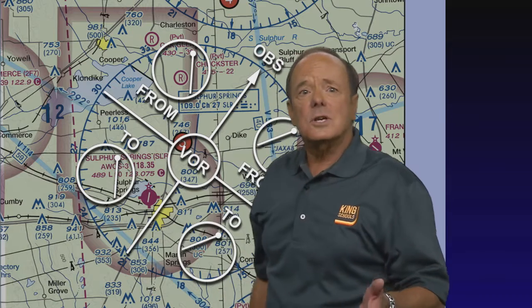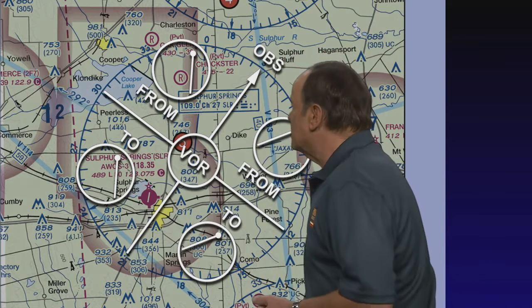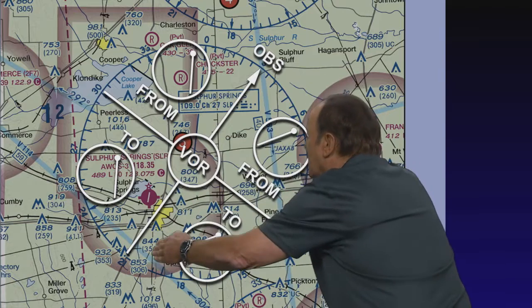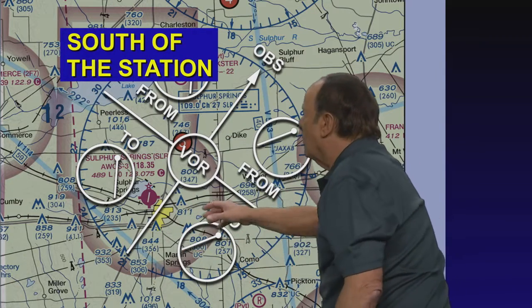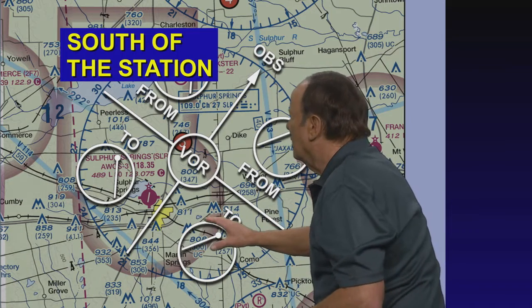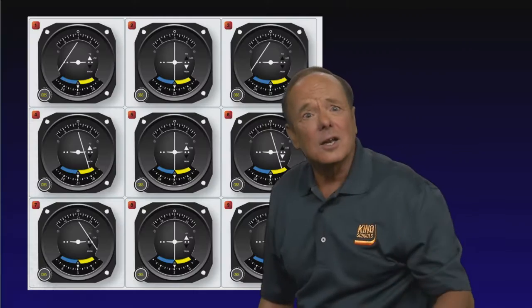So you're in that quadrant down there. How would you characterize this quadrant? Would you say it was north, south, east, or west of the VOR? The answer is it's south of the VOR. So where would you be? The correct answer on the test is you'd be south of the station. That's too easy. Let's do another one.